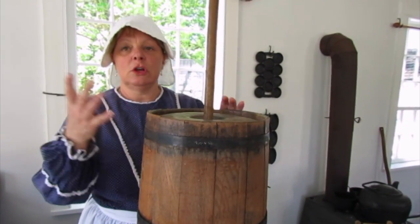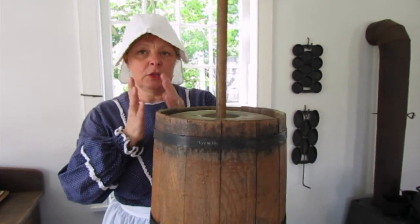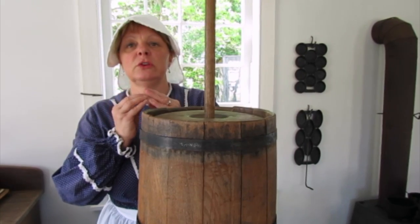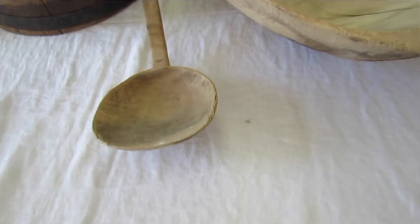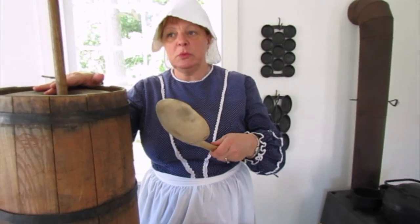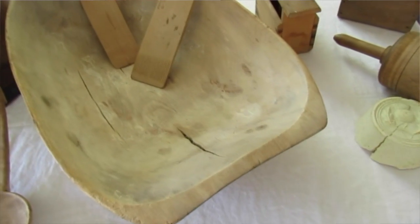Once it started to curdle and form into lumps that looked like butter and were starting to turn yellow, the butter would be scooped out again with a paddle something like this. They would scoop the butter out and place it in a butter bowl like this one.